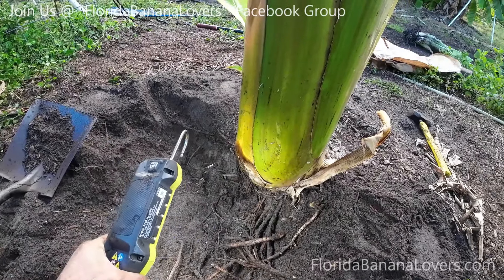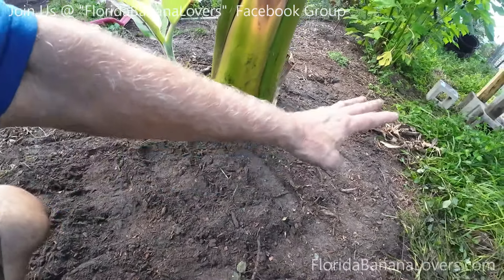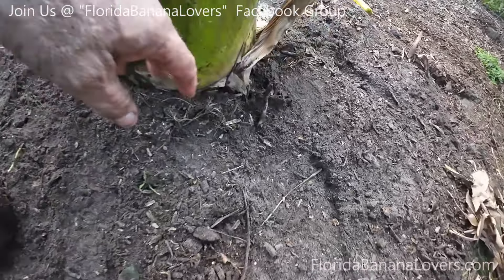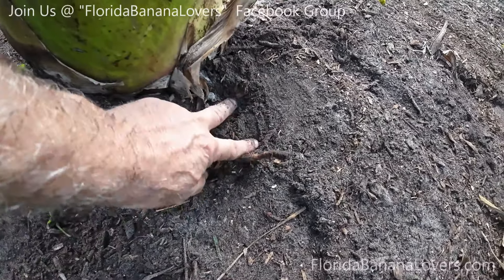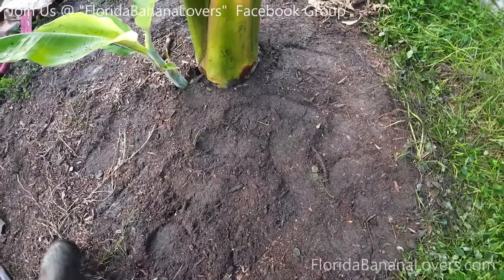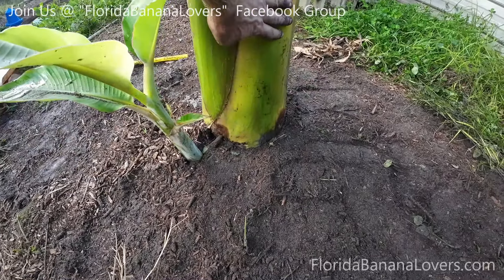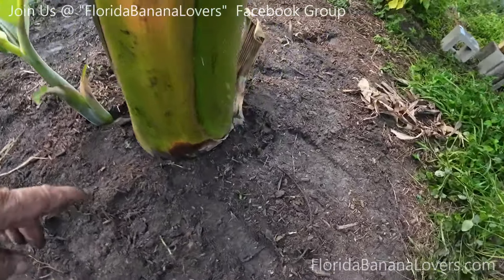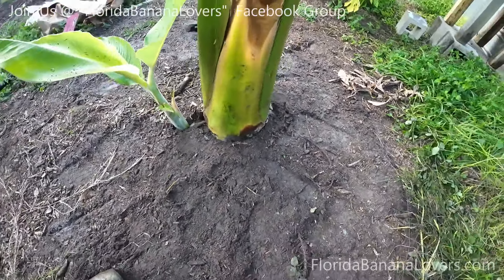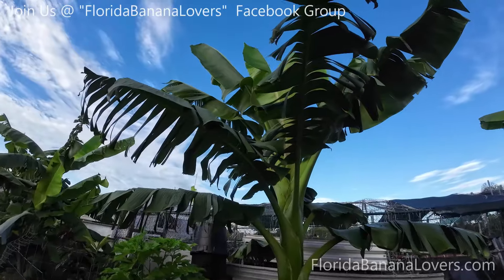I moved all that compost back down in there. I didn't hurt or touch that new sucker coming out — that's what that looks like. I left a good sucker on this side, so this is going to grow and will be the replacement. There will be one or two suckers on this ladyfinger banana plant that will go ahead and replace that one over time.